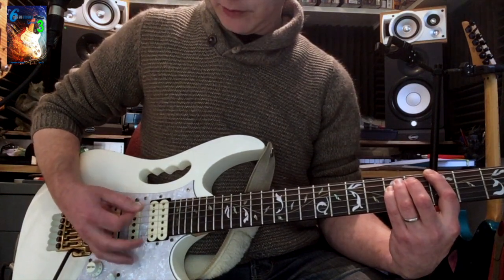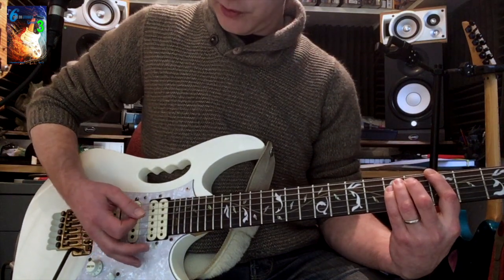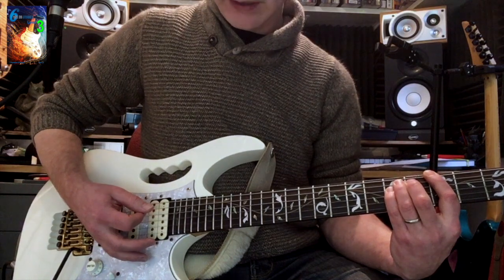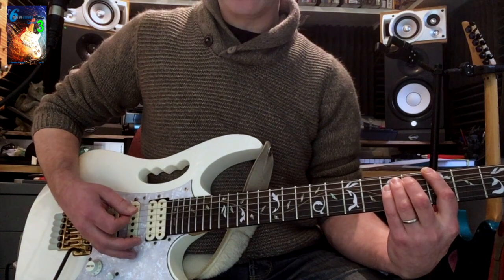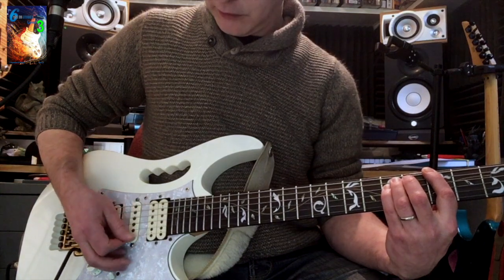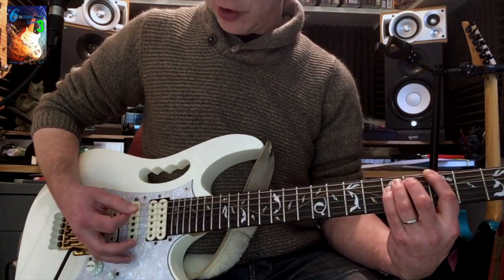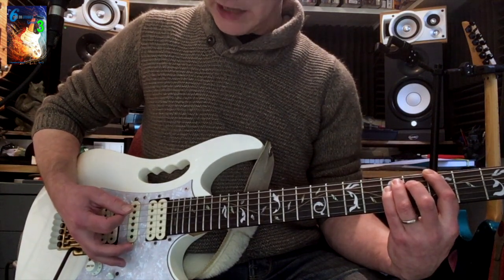We should get a muted sound that still has depth. If we're too far forward we get a clipped, dead sound, and if we're too far back we don't get much muting. So position just where the strings meet the bridge, coming straight down so that everything is muted. When we want to play an open chord unmuted, we simply lift the hand away slightly.